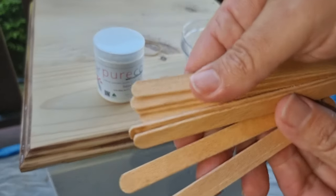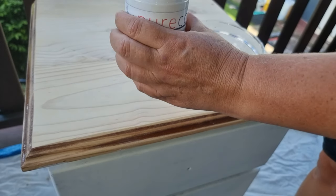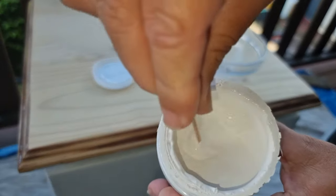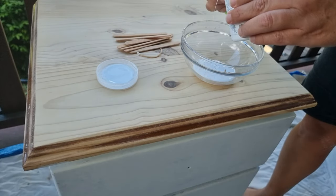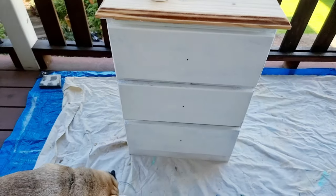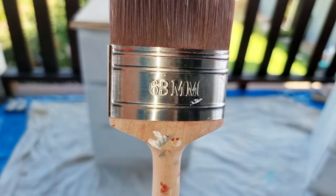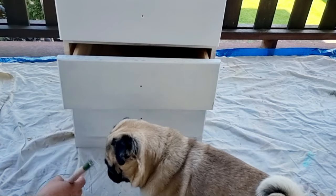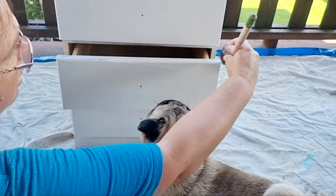I collect icy pole sticks from the kids' icy poles - just wash them and they're the best little thing to stir up paint. Look how lovely and thick this is. I like to use a glass bowl - it's water-based and it does stop your tannin bleed. Using a Sleek brush, the 63 millimeter. My supervisor is here watching.